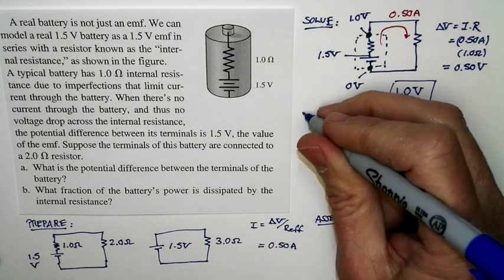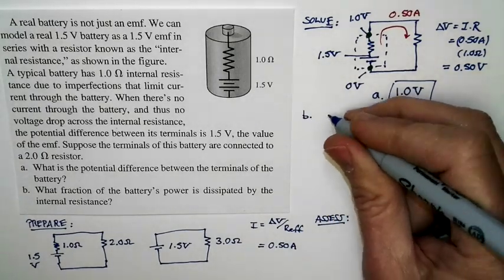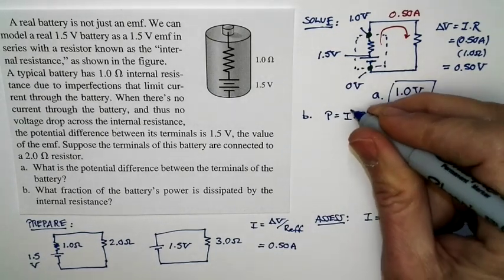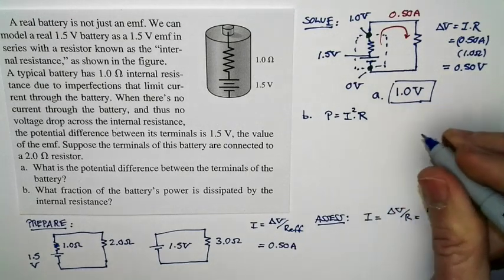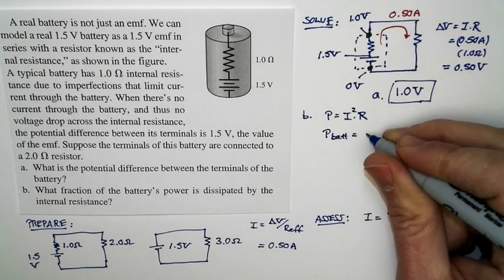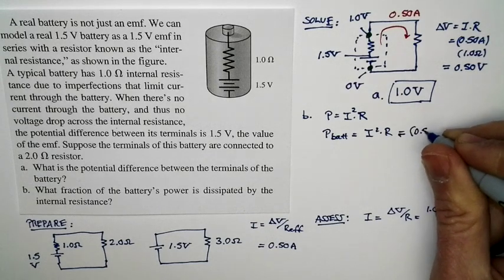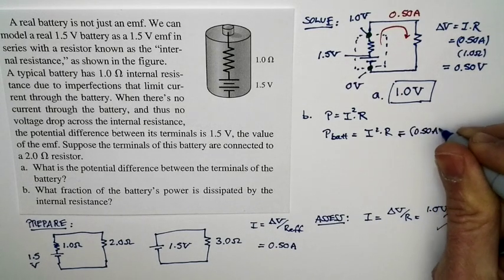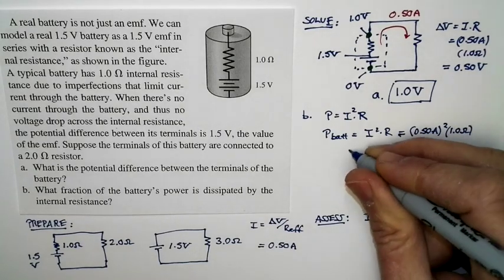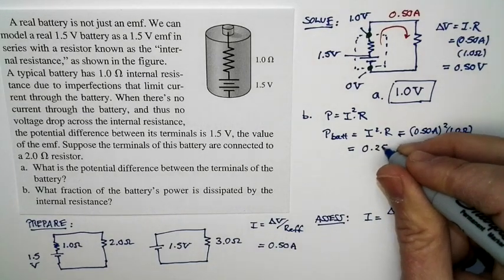For part B, we want to consider the power dissipated. Power in a resistor is I squared times R. First, consider the internal power in the battery: that's I squared times R, with current 0.5 amps and resistance 1.0 ohm. So the power dissipated inside the battery is 0.25 watts.